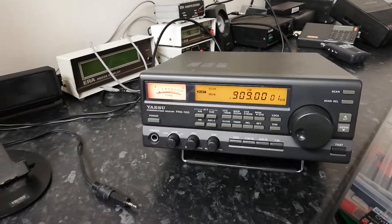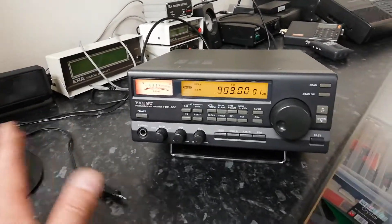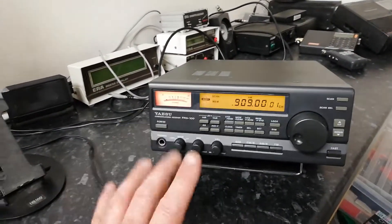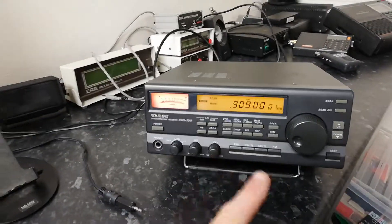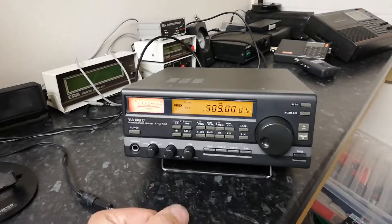Going to do a video on comparing the same radio but different serial numbers — is there any difference between units? We've got an FRG-100 here as an example. This is not the same one as we used on previous videos. It's still a late model — some people call it a B — and this is a very late model. You can tell because it has the white sticker on the back for the serial number.